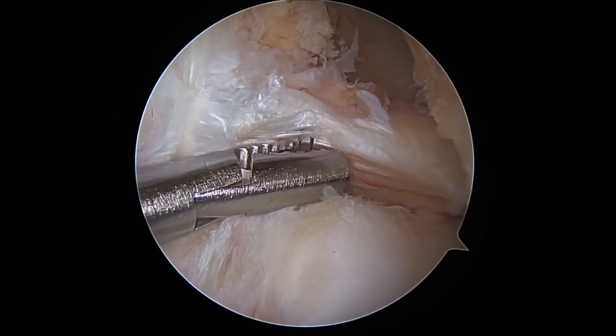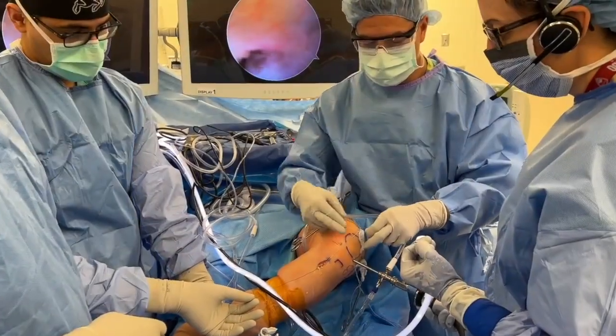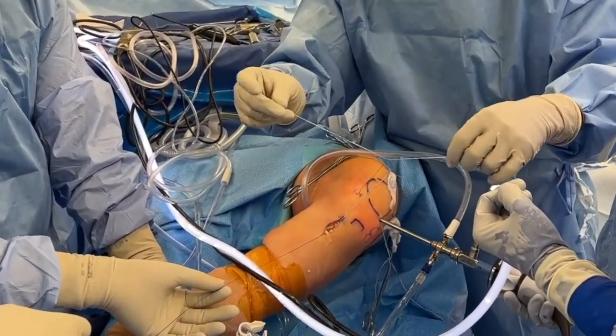The aiming guide is removed and the drill pin is advanced through the tibial plateau cortex. The looped end of a lasso wire is passed into the joint and retrieved through the inferior medial portal, where it is exchanged for a fiber-linked suture.